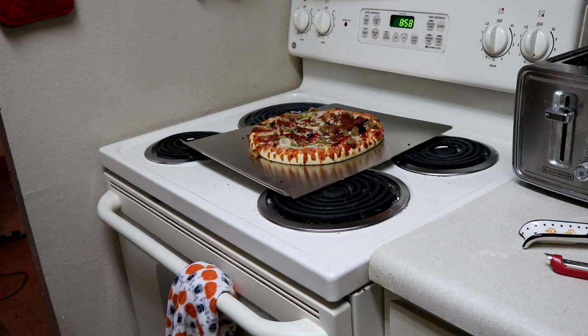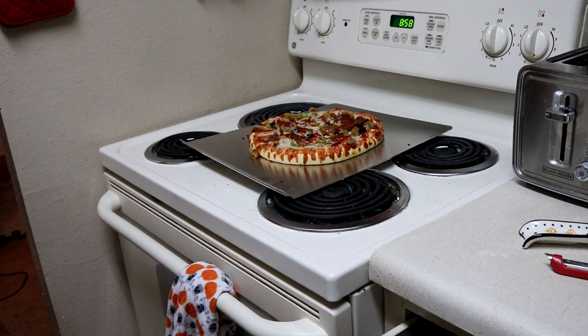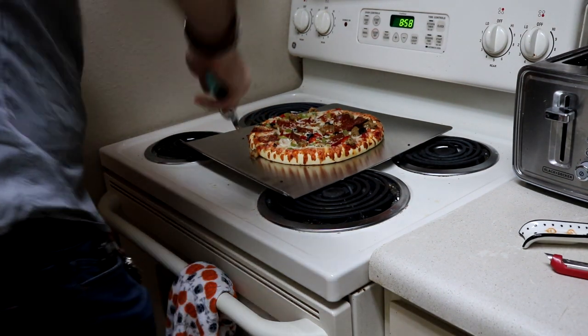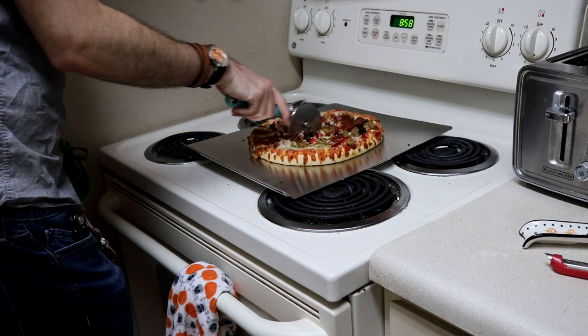Stop. Think of a number. Now add one to that number. Now, using that new number that you've made, add one to it. If you keep doing that, it's called counting — you'll need this skill in just a moment. Consider how many friends you've invited over to have pizza with you. Now, using your counting ability, determine how many slices each of them will need. Make sure to count yourself.